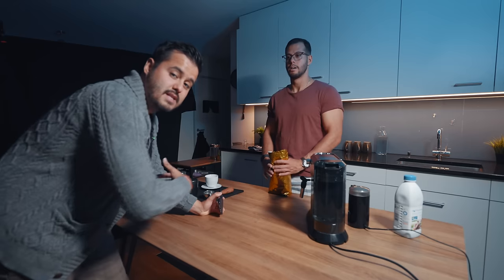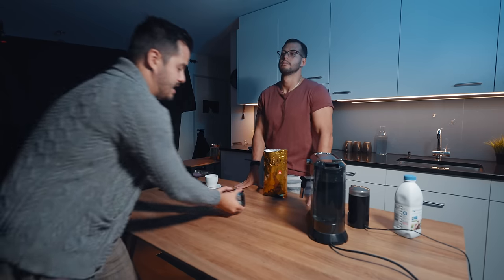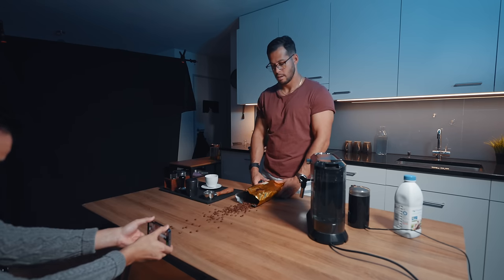With that said, let's have some fun and shoot that cinematic B-roll sequence. For the first shot, Brian is going to spill the coffee beans and I'm going to put the camera upside down so we have more foreground when I push out with the camera. Three, two, one, go. Nice — perfect.